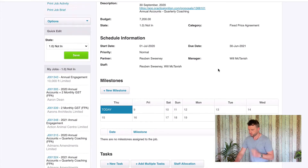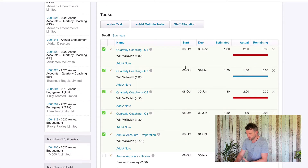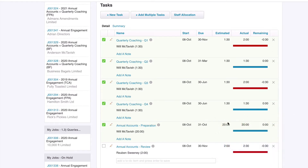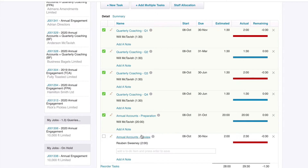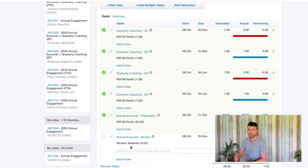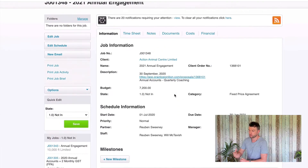The first check is to make sure that all of our time is entered, and the best way to do that is to make sure that all of our tasks have been completed. I can see here that all my quarterly coaching tasks have had the time entered and they've been checked off as complete. My annual accounts preparation task has had all the time entered and we've managed to hit it dead on budget. The annual accounts reviewer — Ruben has forgotten to complete that task, so I check with him, he confirms he's finished, and once that's done I mark it complete. Step one: make sure all tasks are checked off as complete, which means all our time has been entered.